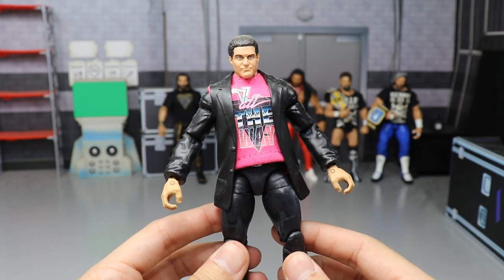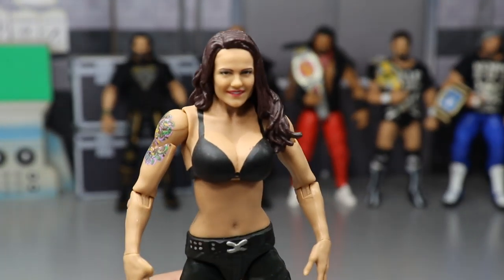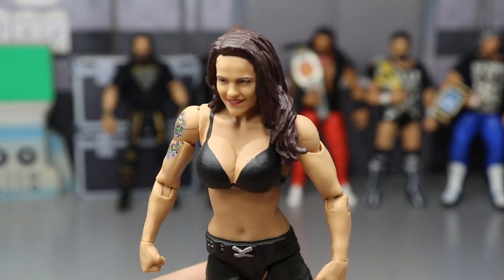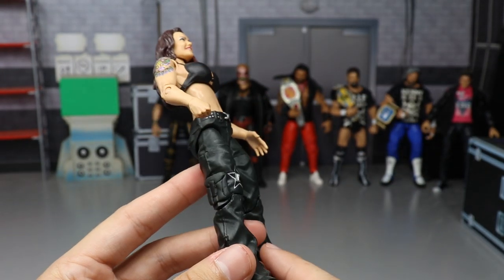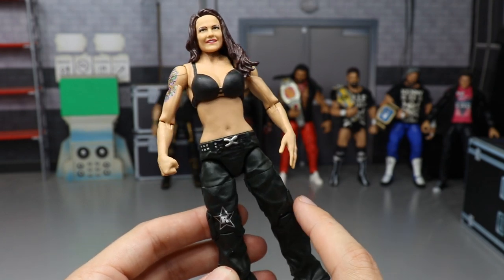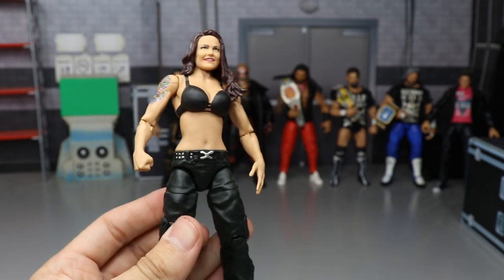Next up is a custom Elite Rated-R Lita — even has a little something added there. You have the camouflage slash army green pants with sculpted-on pockets, made by Showstopper Custom Figs. You also have the Rated-R logo. I honestly have never seen anybody else do a Lita like this, so it's pretty unique.